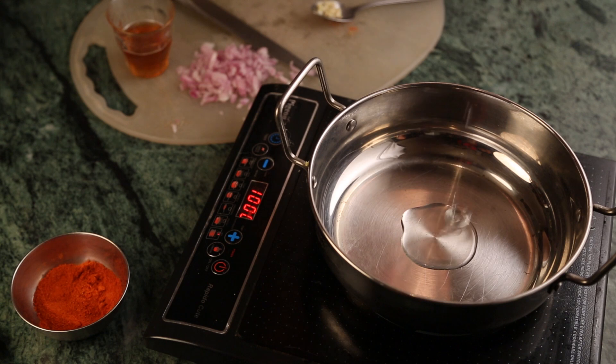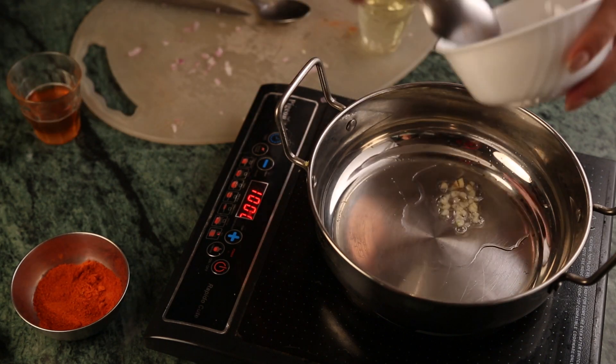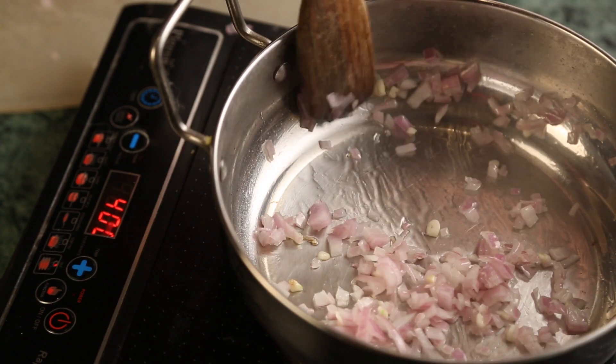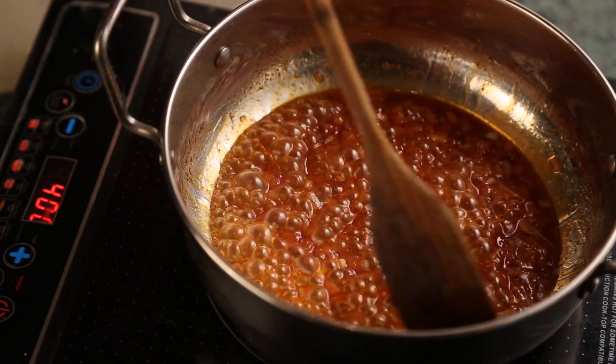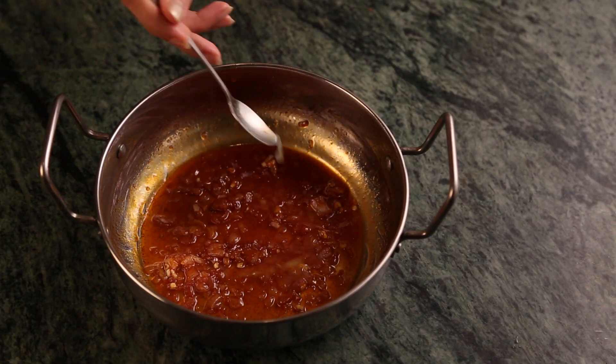In a small saucepan, heat one tablespoon of olive oil over medium heat. Add the onion and garlic and cook, stirring until translucent and beginning to brown for about six to eight minutes. Add the honey, hot pepper sauce and chili powder and simmer for one minute. Remove from the heat, stir in the lemon juice and set aside.